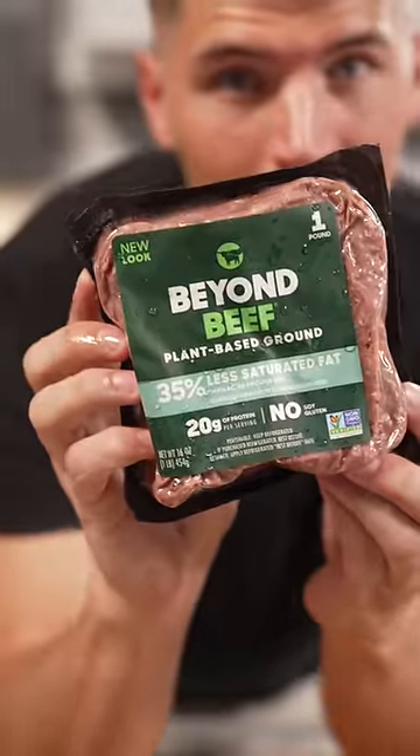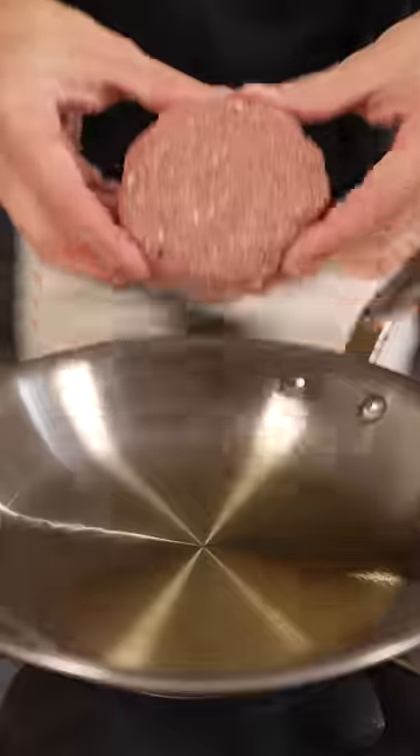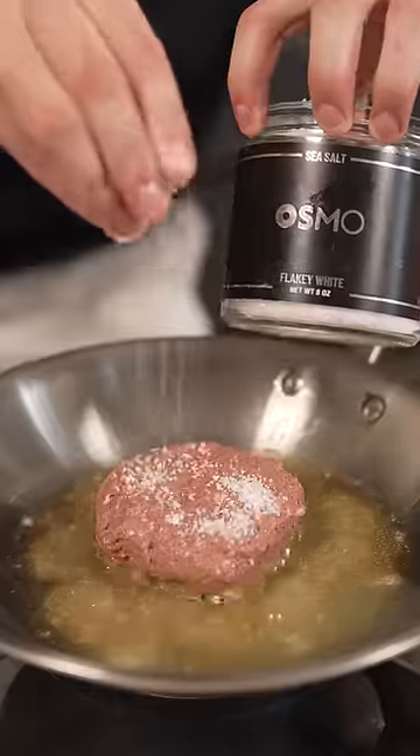Let's make a Krabby Patty. Here's how you can make Spongebob's Krabby Patty. I gotta give this a shot. Apparently, there's no meat in a Krabby Patty — there is absolutely no meat in the Krabby Patty. So I used Beyond Meat with a pinch of Osmo.